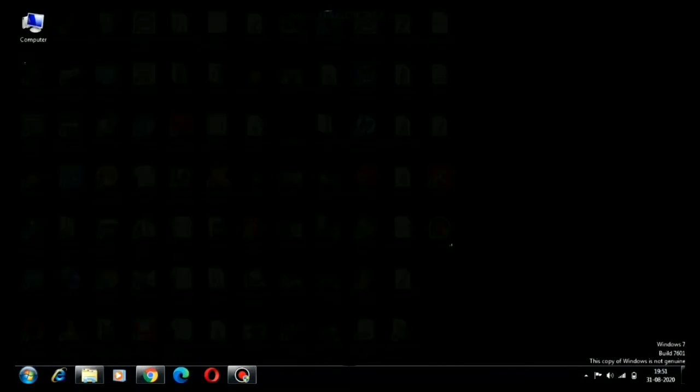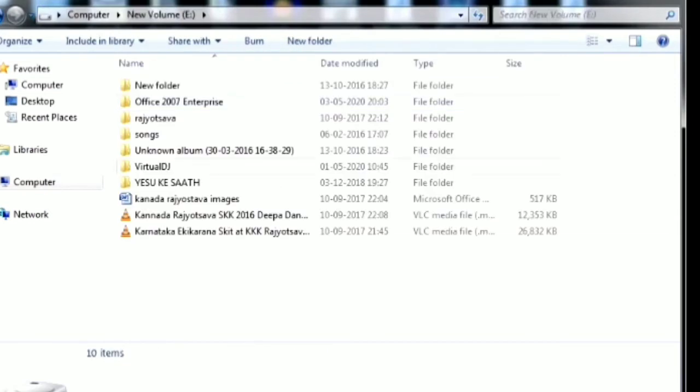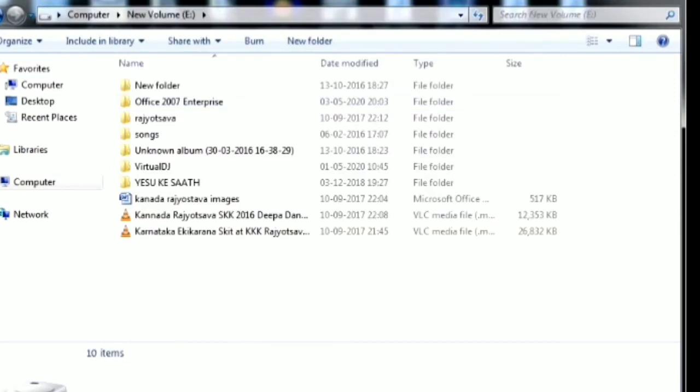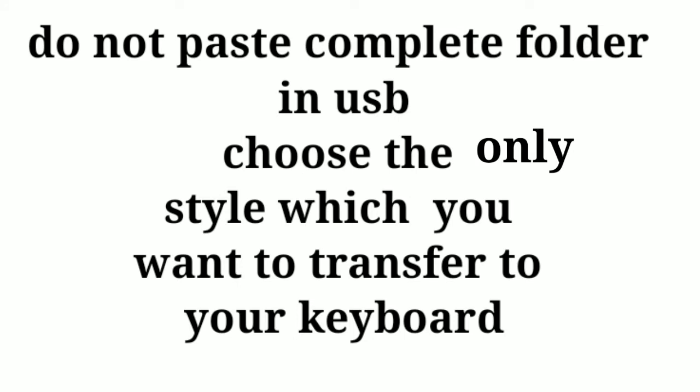Then we should paste it in a USB drive. I have not inserted my USB drive, so I will treat this as the USB drive and paste here. Then remove the USB drive and our task is done.